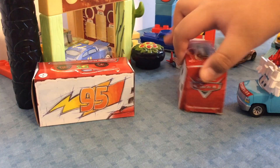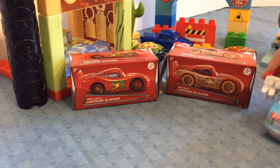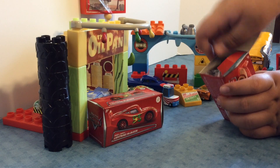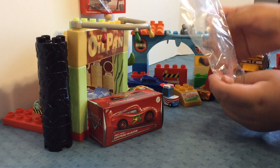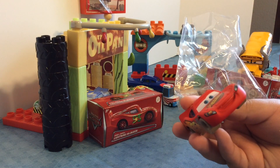So this is the Dirt Track McQueen, and this one over here is the Smell Swill Lightning McQueen. Let's go and get the Dirt Track Lightning McQueen opened up. Cool, we got a Dirt Track Lightning McQueen.